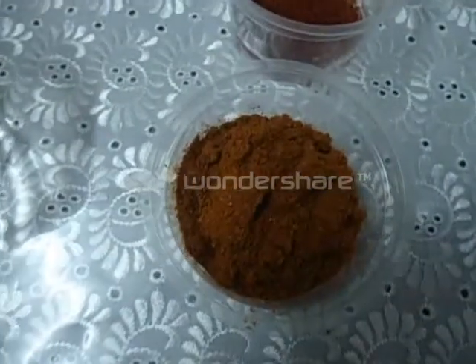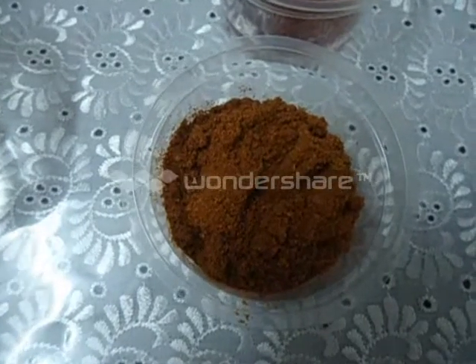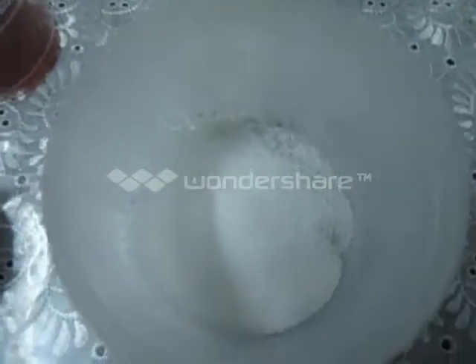Ginger garlic paste 1 teaspoon. Pav Bhaji masala 2 teaspoon. Chili powder 1 teaspoon. Turmeric powder half a teaspoon. Lime or lemon juice 1 teaspoon. Coriander leaves. Butter. Salt. Oil 2 teaspoon. And some water. You can also add chopped capsicum and grated cauliflower — that is optional.